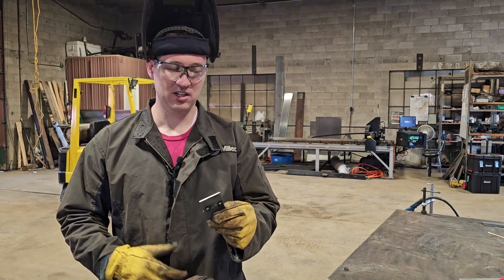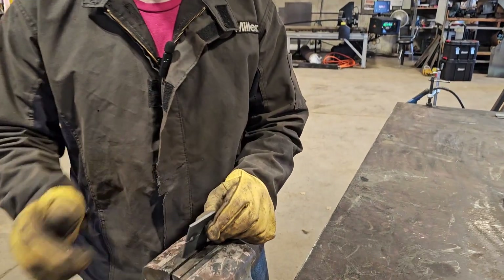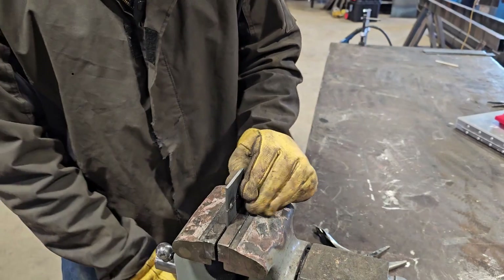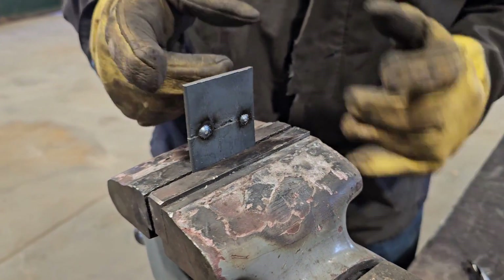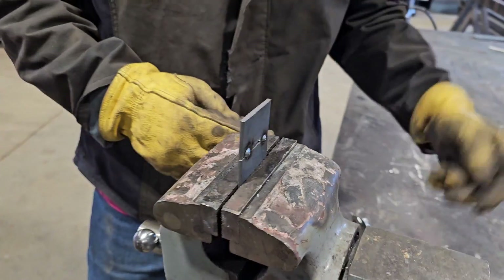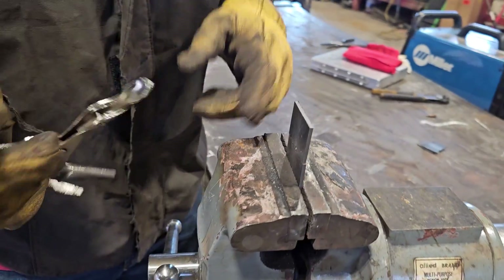Let's talk about tack welds for a second. Let's say you're going to be moving some metal and you're worried about it moving, so you put a couple of tack welds on. Tack welds are great because they're fast, not very much material, and they can also be really strong.